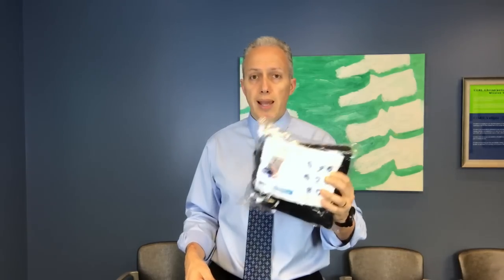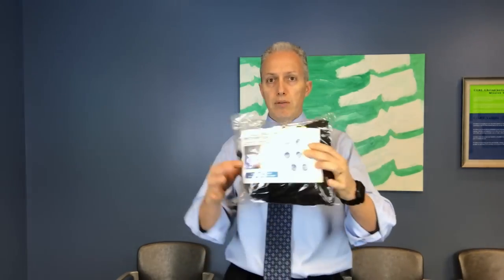This is called the neck hammock, it was about 20 bucks, and this is what you get — it's in a bag here.